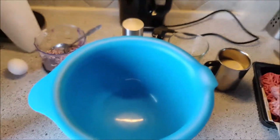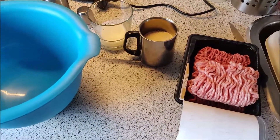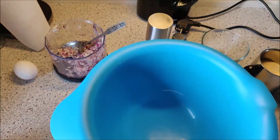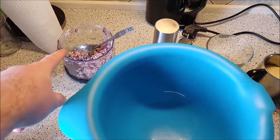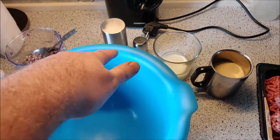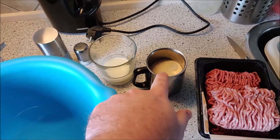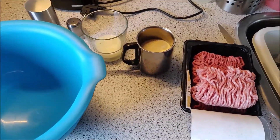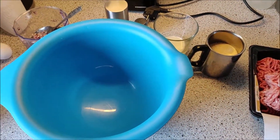I found a recipe on the internet — the IKEA Swedish meatballs. I think it was IKEA in Great Britain who posted that recipe. So I'm going to try it. I got my ingredients: an egg, some finely chopped onions and garlic, salt and pepper for spice, about 5 tablespoons of milk, 100 grams of breadcrumbs, and some meat. I'm going to chuck all that in the bowl and mix it up.